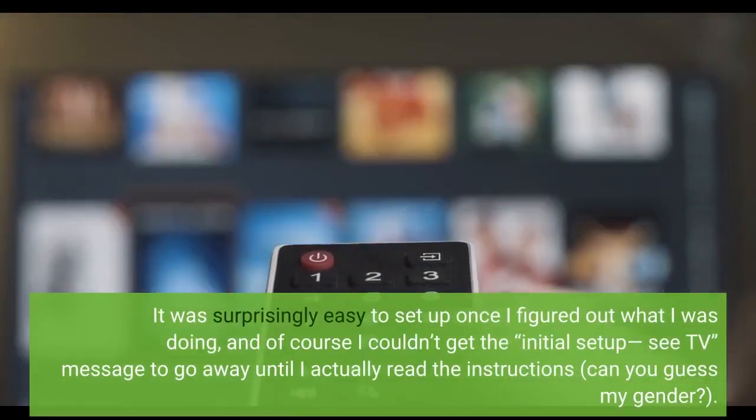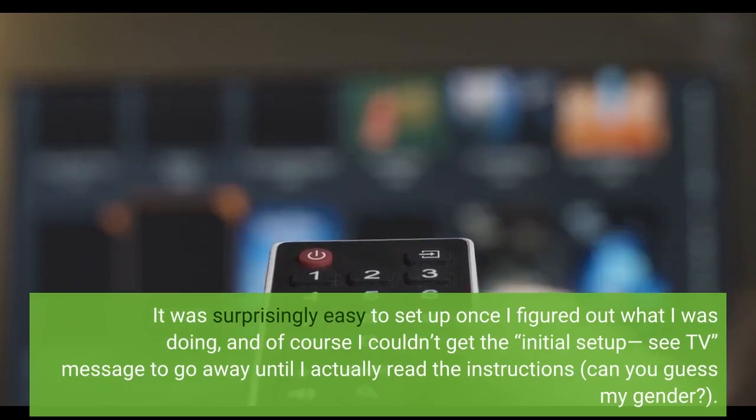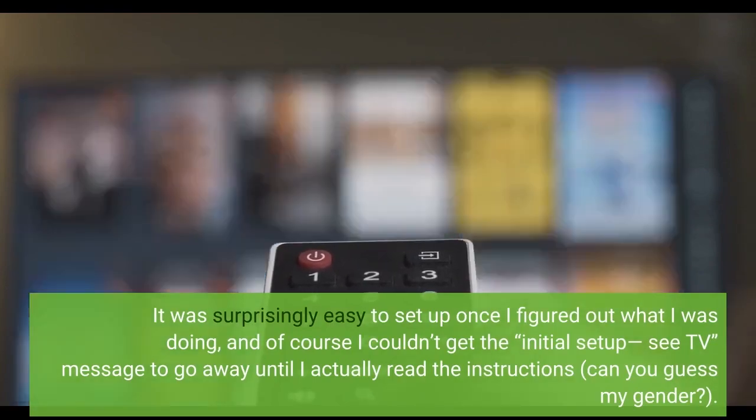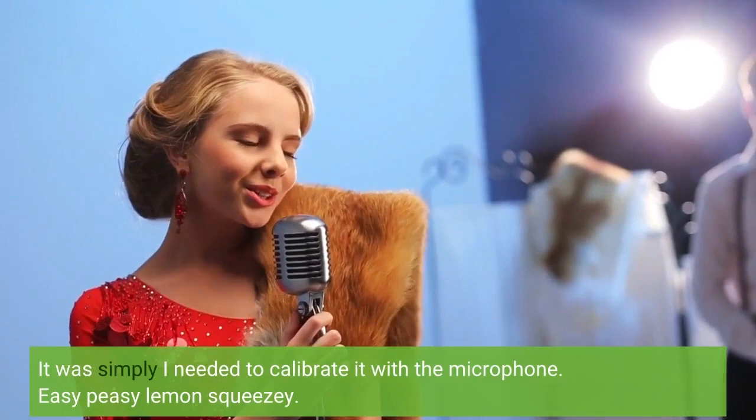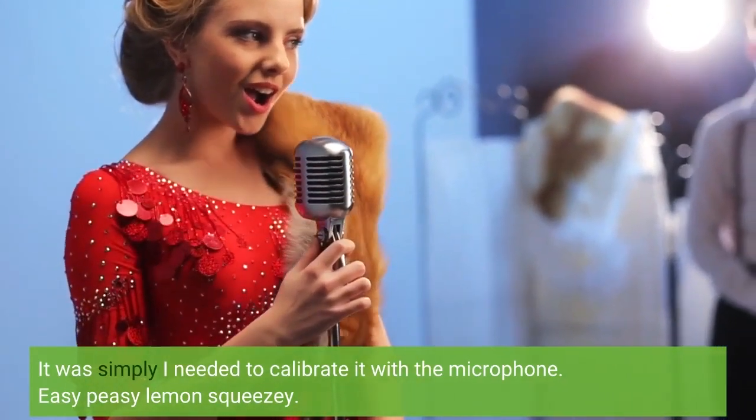It was surprisingly easy to set up once I figured out what I was doing. Of course, I couldn't get the initial setup CTV message to go away until I actually read the instructions — can you guess my gender? It was simply that I needed to calibrate it with the microphone. Easy peasy lemon squeezy.